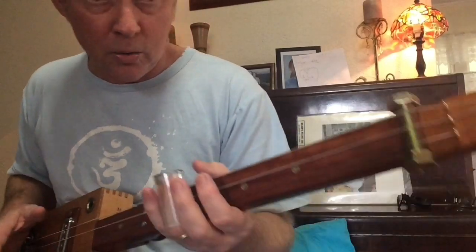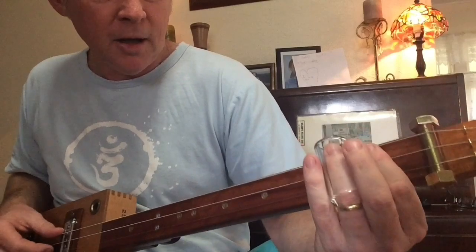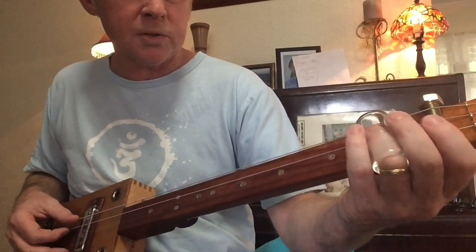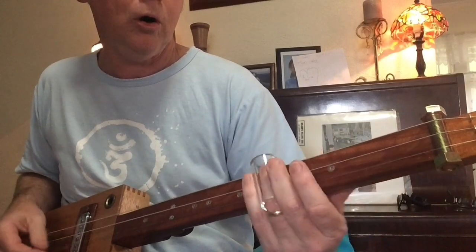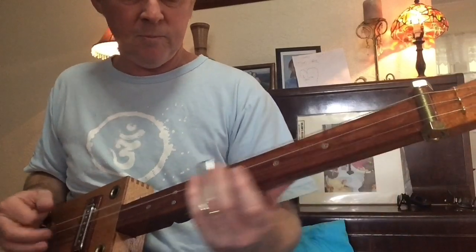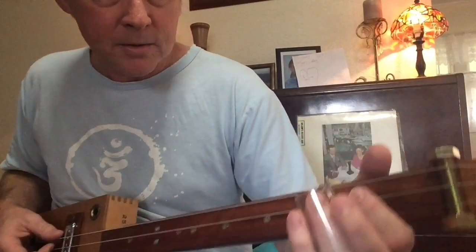When you hit that E, you can hit the big chord. And I just figured this out — I thought when you're playing those notes at the top string, you could probably play the whole chord, which might sound good. When you hit that E, you can... So that's Hey Joe — let's go!